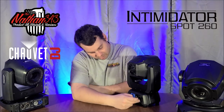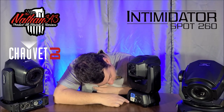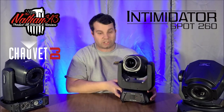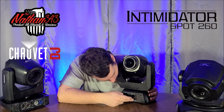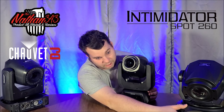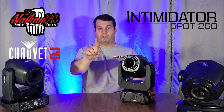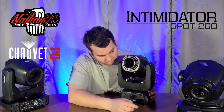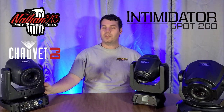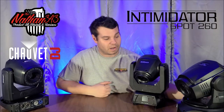On the back of the Intimidator 260: power in, power out, DMX out, DMX in, and a fuse. It has a full color LCD screen, and the buttons are noticeably better. The buttons on the cheaper units feel flimsy — I can wiggle them around in their holes. The Chauvet buttons are stationary and solid — they will not move.